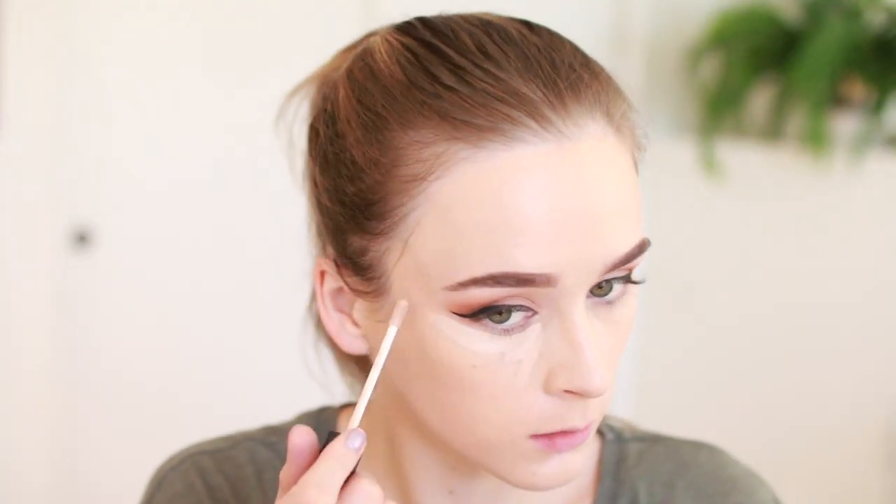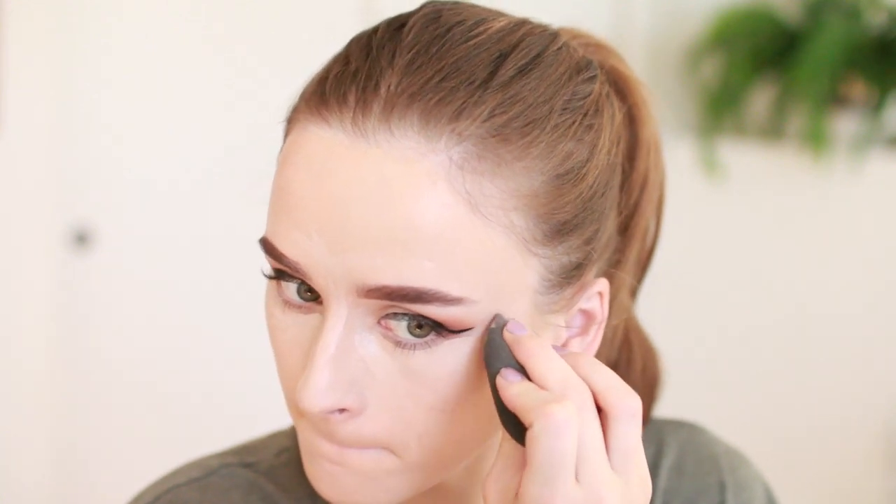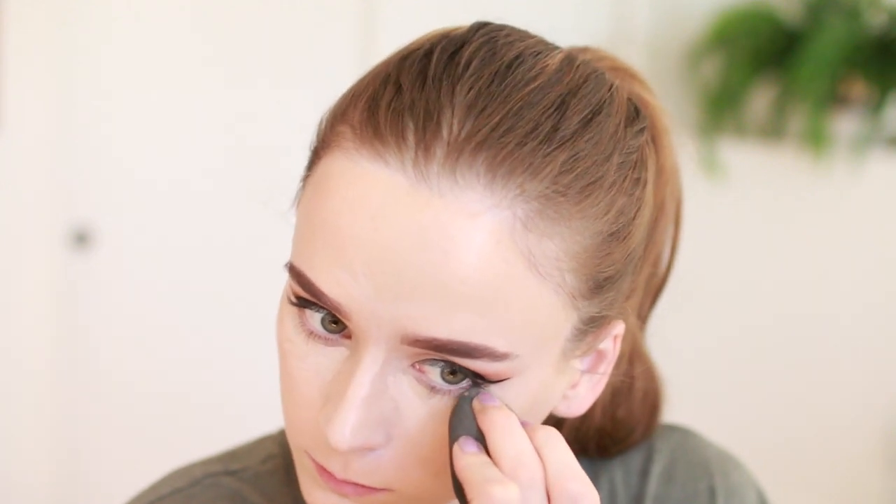Then I'm using my NARS Creamy Radiant Concealer in Vanilla to conceal under my eyes and do a bit of highlight. This is also a good time to clean up that wing shape one more time in the outer corner in case there's any leftover fallout. I'm blending that out using my Beauty Blender — be really careful blending around the eye area because you just created that perfect wing, so you want to get close but not blend over it.